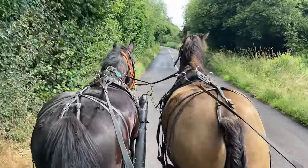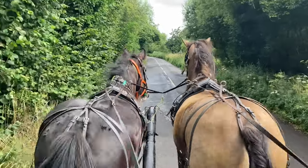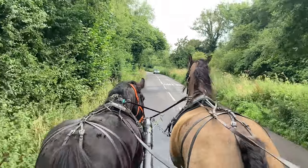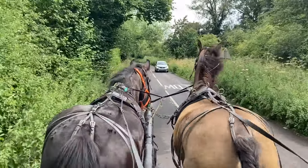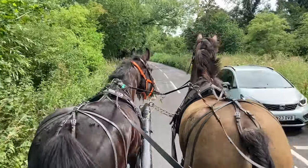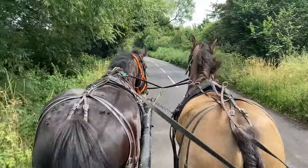They gave these bits to a dog to chew and they couldn't mark them. We've had one in a year that's got slightly marked, and that's only due to the fact that the pre-molar on the horse had been chipped or broken sometime in the past, leaving a bit of a rough edge.